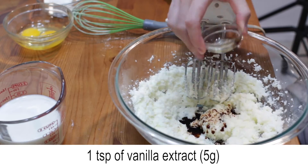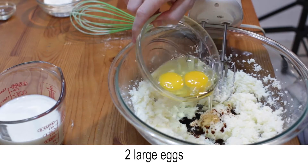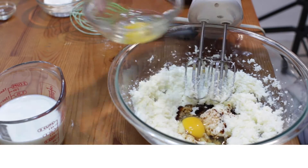Then add one teaspoon of vanilla extract and two large eggs, one at a time, mixing in between.